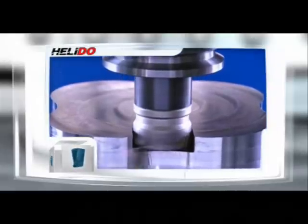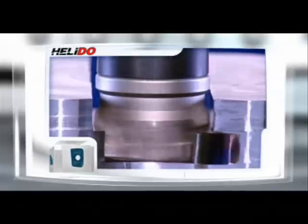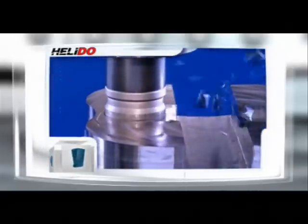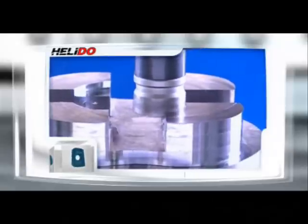The Helidu enables slotting at 90 degrees, full depth of cut, and extreme cutting conditions. Chip removal is just great with the helical cutting edge. Surface quality is superb.